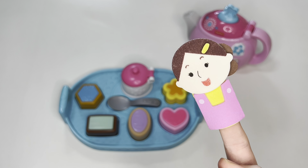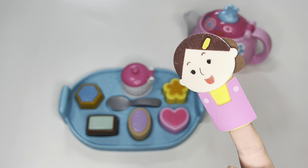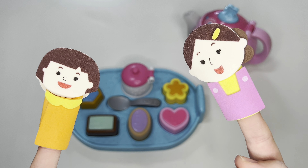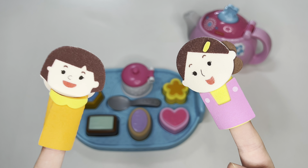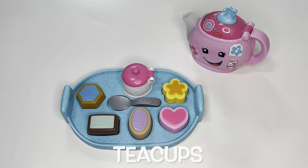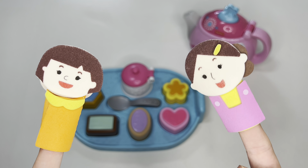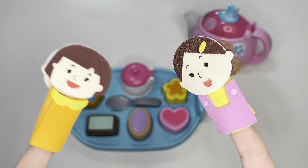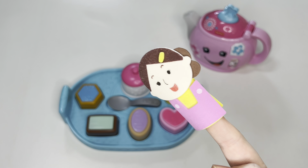Now I think we're all ready for our tea party. What do you think? Wait — mommy, I noticed something. Hi, sister. What did you notice? I noticed you're missing teacups! You're right — we need teacups for our tea party. I'm going to go get the teacups right now. Okay. Thank you, sister, for doing that for me.